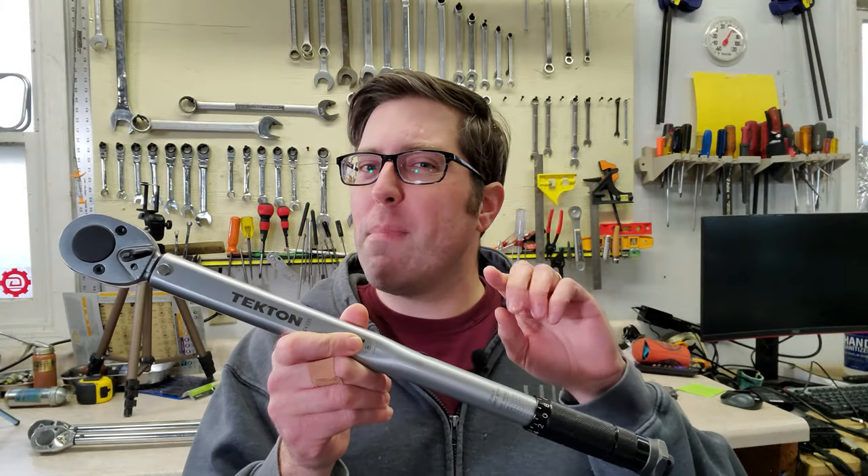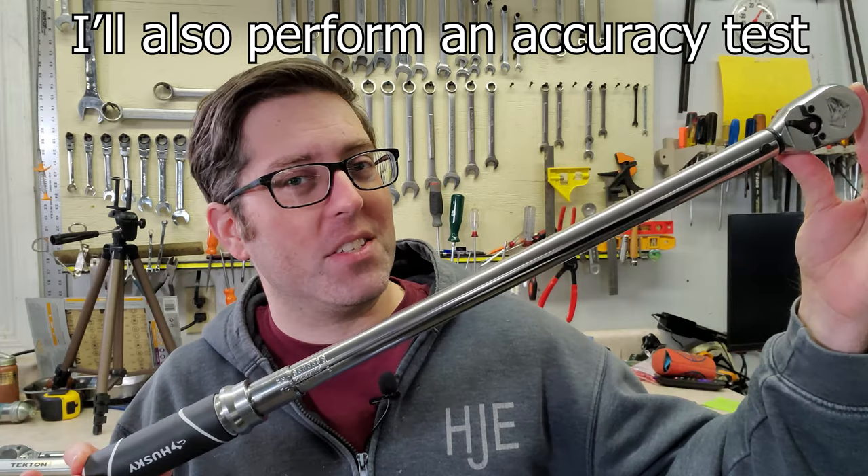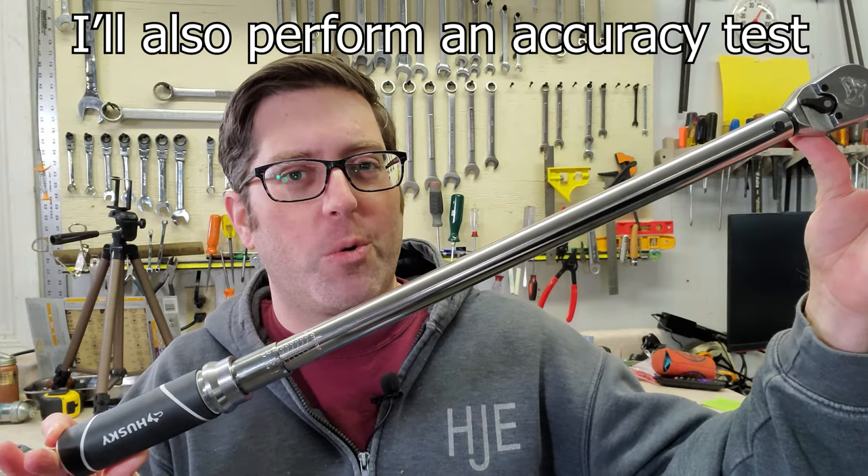This Tecton torque wrench used to be my favorite budget torque wrench, but it has not held up. I'll show you the problem I've been having with the Tecton, and why I think this Husky is my new favorite moderately priced torque wrench.